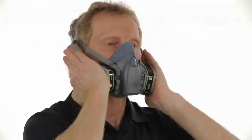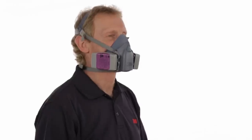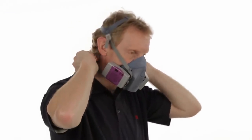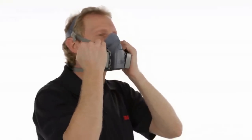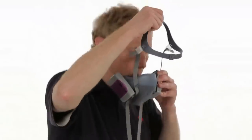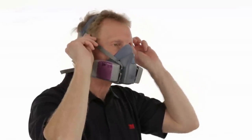To perform a negative pressure user seal check with cartridges, first cover the open area of the cartridge with the palms of your hands. Filter retainers may aid in conducting a negative pressure user seal check. To perform a negative pressure user seal check with the Round 2000 or 2200 series particulate filters, position your thumbs over the center of the filters to restrict airflow through the filter. After you've sealed the filter or cartridge inlet, inhale gently. If the facepiece collapses slightly and you feel no air leaking between your face and the face seal, your respirator has sealed properly to your face. If you detect air leakage when conducting either the positive or negative pressure user seal checks, reposition the respirator on your face or readjust the tension of the straps. Then repeat the user seal checks.